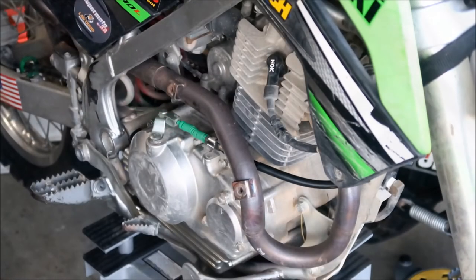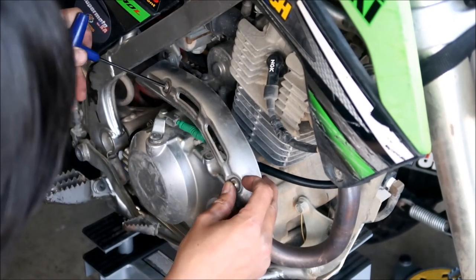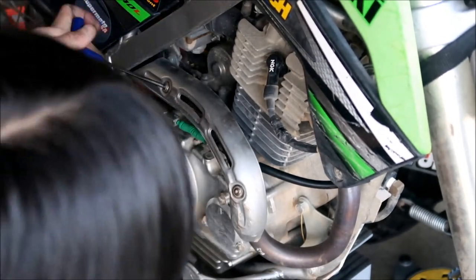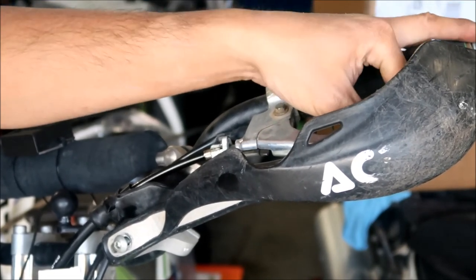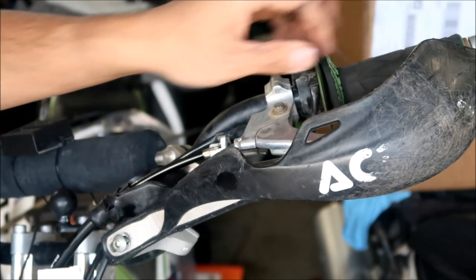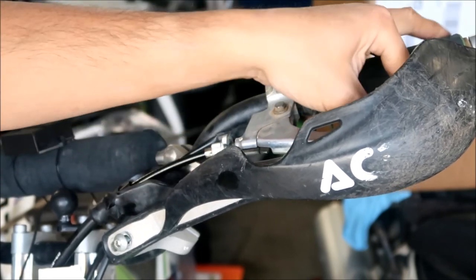The bottom part is done. I'll go put the heat shield back on - just the two bolts, not too hard. Now to finish installing the top portion. There should be a little bit of play in the clutch - I'm not 100% sure exactly how much play is ideal. This might also be a good time to change your clutch lever if it's worn out. To tighten the cable you loosen this collar; to loosen it you turn it in.